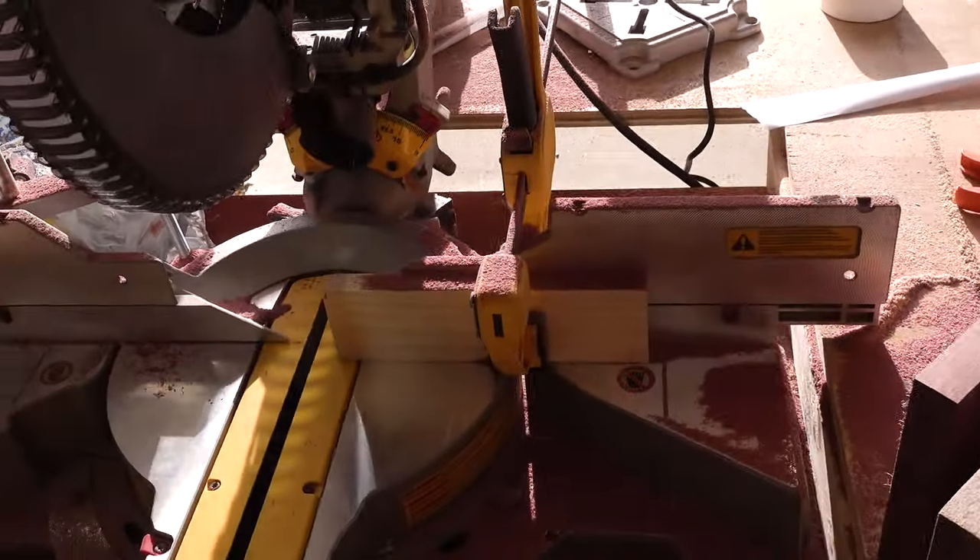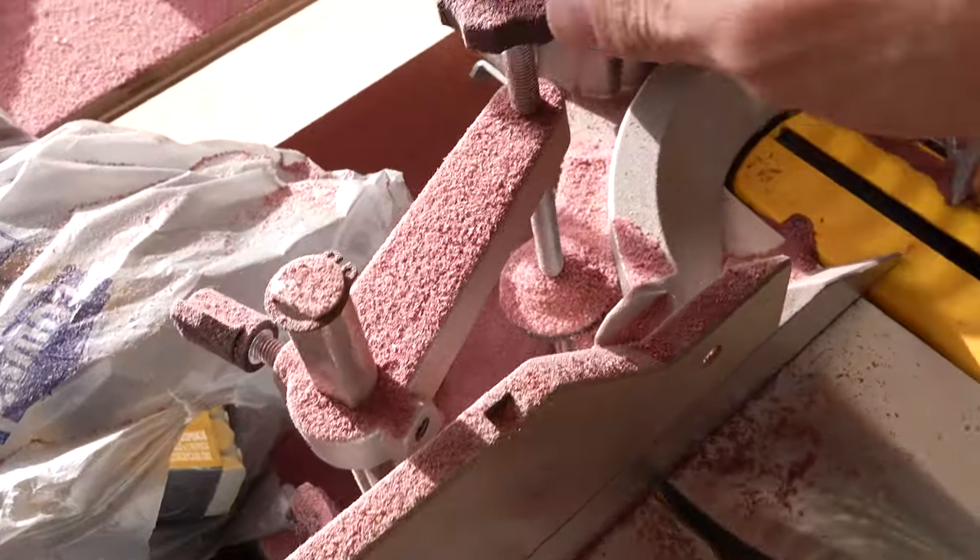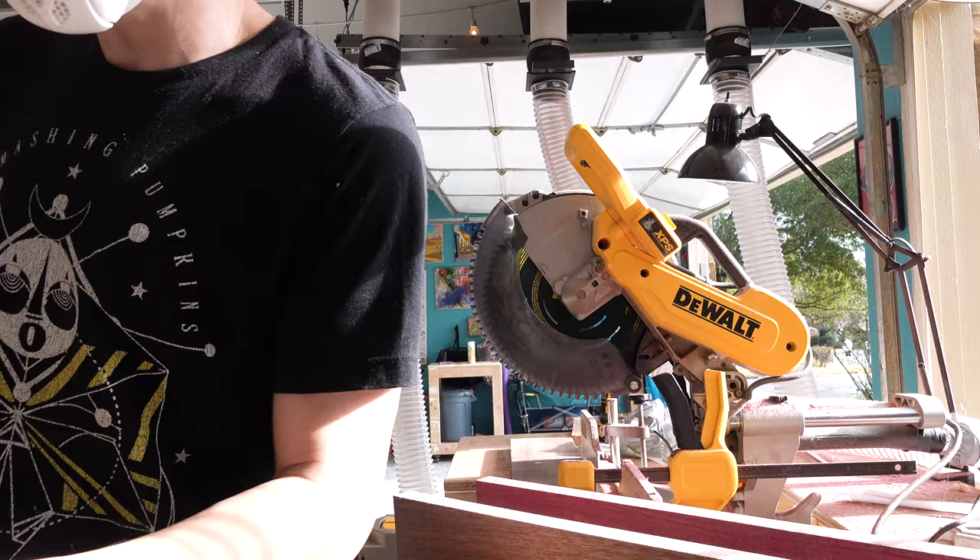Good morning, everyone. Welcome to a new day. Look at all this dust. Guess you forgot to turn on the dust collector gate valve. Whoops. Dust collector on.